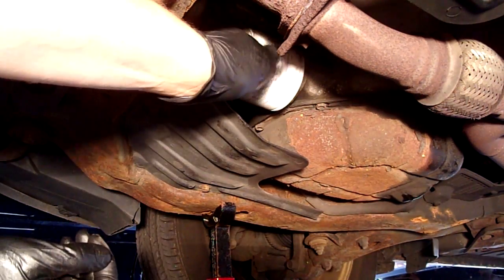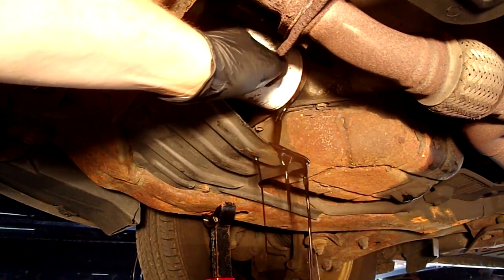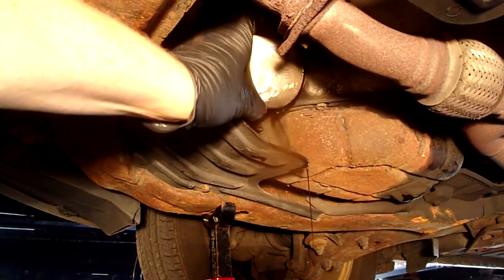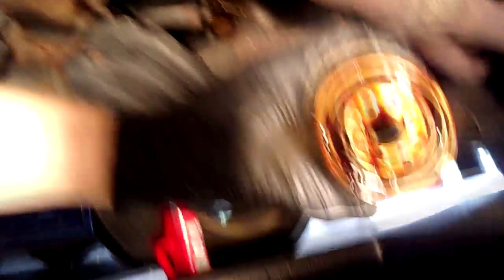Once you get it finger-loose, let it drain out and then finish spinning it off. When you set it on your drain pan, don't set it flat down — set it so it's got a little air pocket underneath so the oil will drain out of it. We're going to double-check our filter mating area and make sure that the old gasket came off.